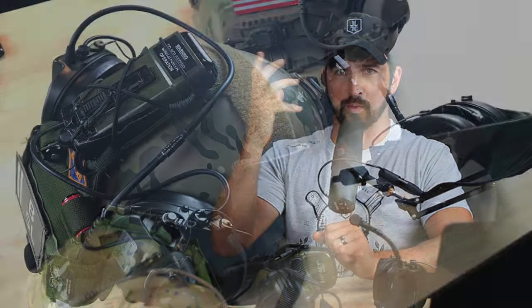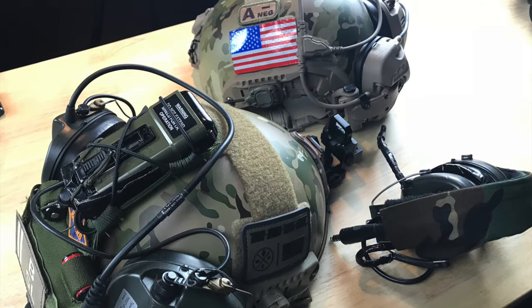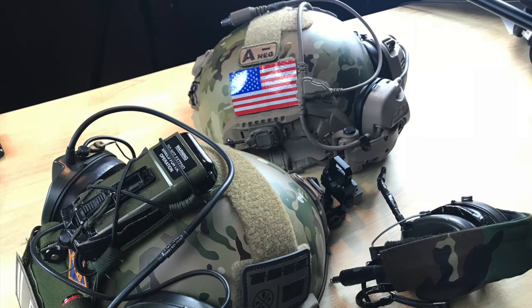We're talking ear protection today. I've got two different basic kinds: one is the real high-end stuff that integrates with comms and is really tough, and the other is just the normal run-of-the-mill ear protection for the shooting range — so you can have a conversation with your friends or hear the instructor in a training class and not be deafened by gunshots. I'm really going to deal with the latter.